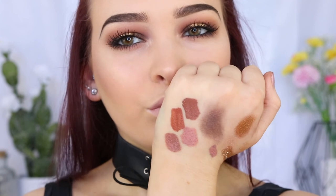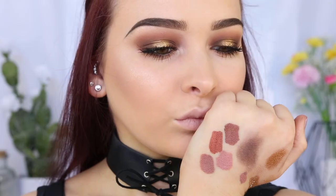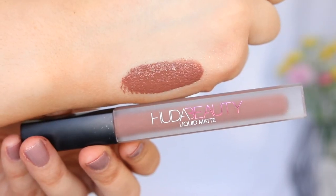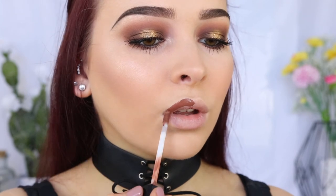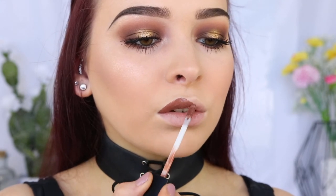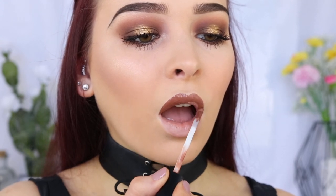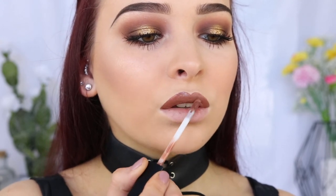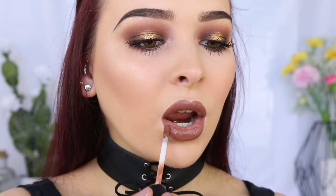For lips, I couldn't decide whether I wanted to go for a nude, a warm brown, or a cool nudie brown. But I ended up taking the Huda Beauty Liquid Matte Liquid Lipstick in Trendsetter, and I'm very happy with my choice. I love the formula of the Huda Beauty Liquid Lipsticks and the smell of them — they smell amazing, like cupcakes and vanilla.